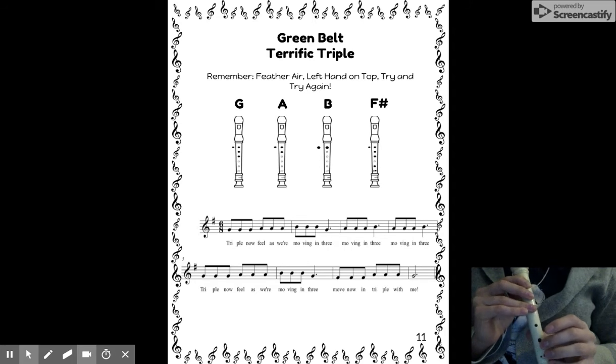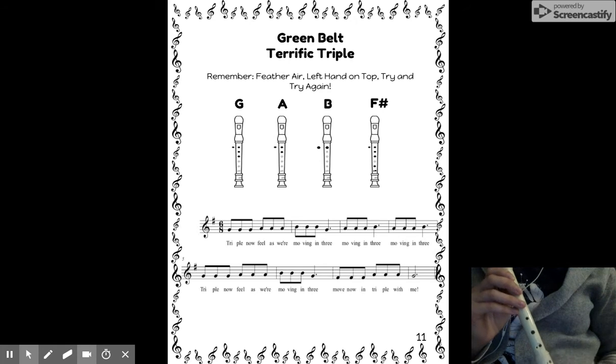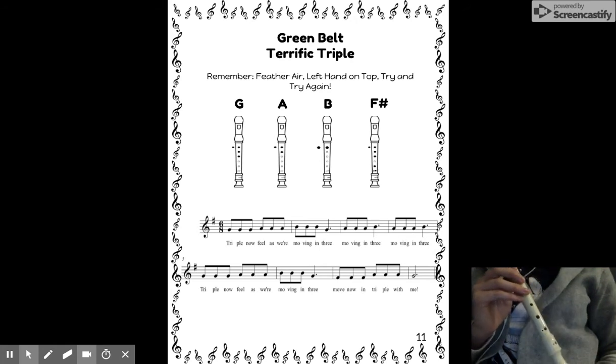Rewind and keep playing the song until you can play it perfectly with no stops. That way you will be able to earn your green belt. Have fun.